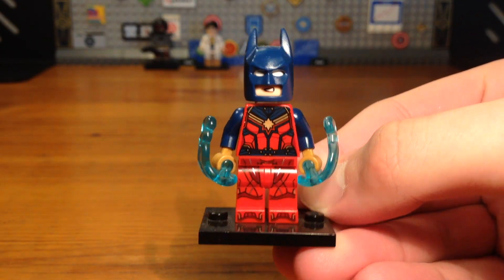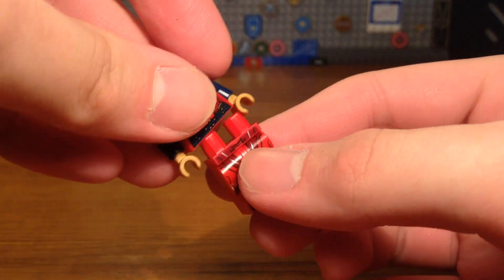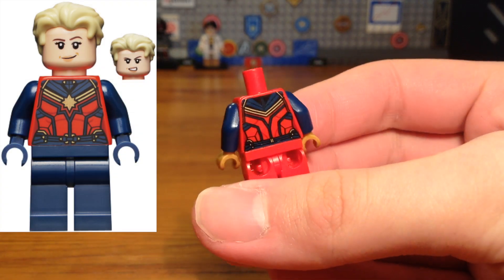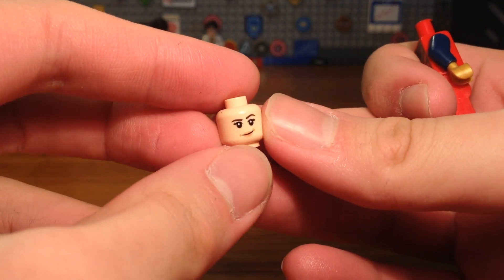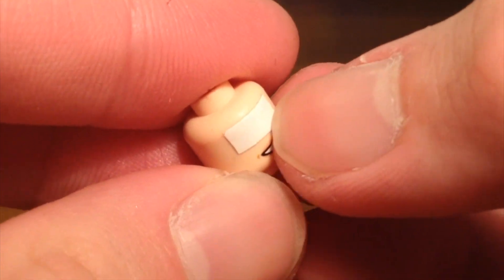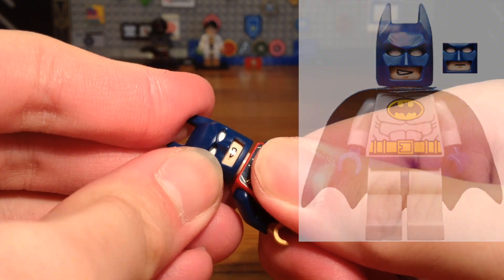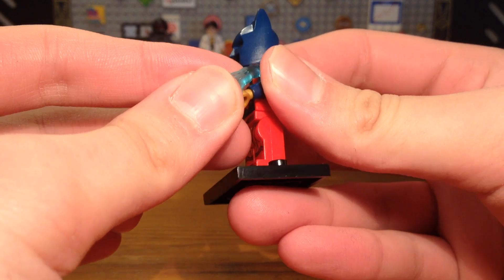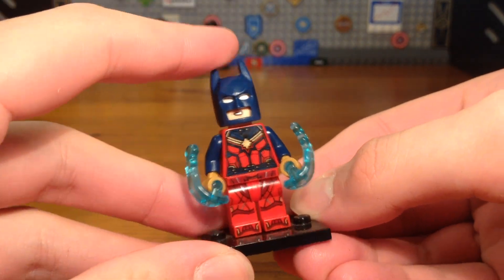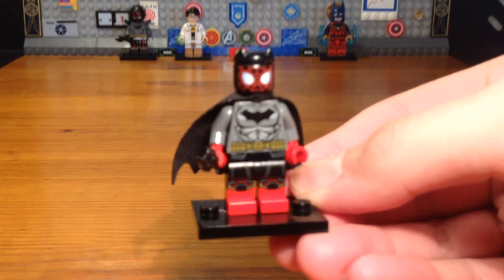For the eighth custom in today's CMF series, we have a combination of Batman and Captain Marvel. The legs are from the DCEU Flash minifigure from the first Justice League movie. The torso is from a Captain Marvel minifigure with some dark blue arms and golden hands. For the head, I took the Captain Marvel head piece and attached white tape to cover the eyes so I could attach a Batman cowl piece. For her accessories we're giving her some power blast pieces.